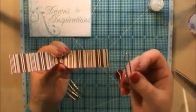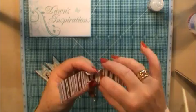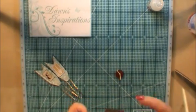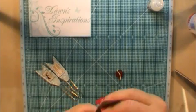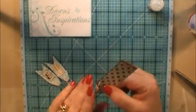We're then going to thread our paperclip — we're going to use the single hooped end, so that's going to go through there. We're going to twist the cardstock so it folds over on itself. Fold that in on both sides, then bring that together.